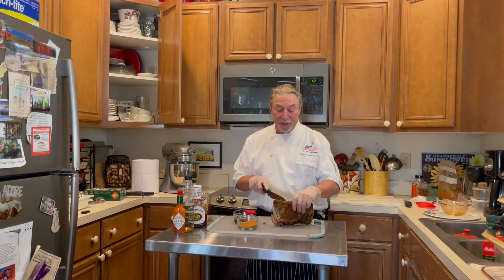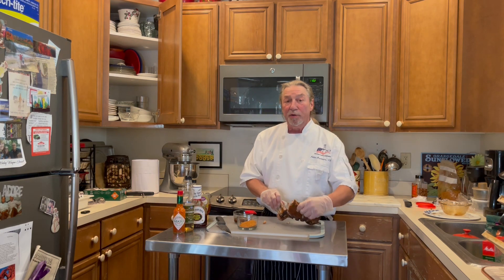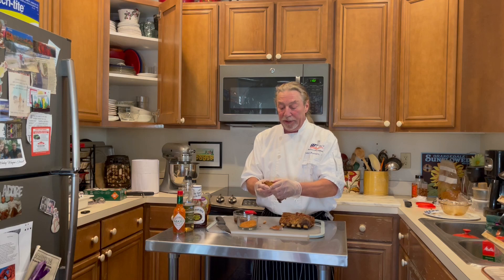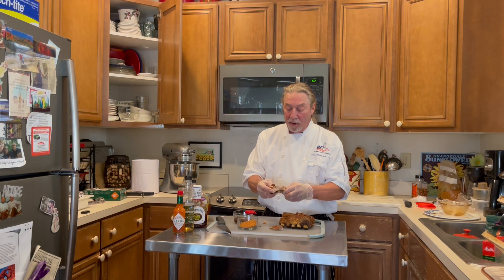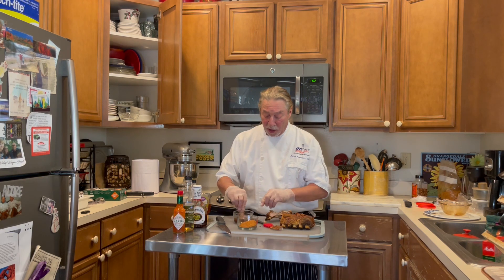Now what I want to show you is how tender these ribs are. You have to cook them long enough, but what you want is the rib to be fork tender — literally able to just come right off the bone very easily, like so.